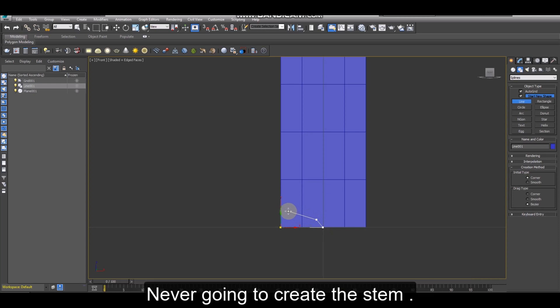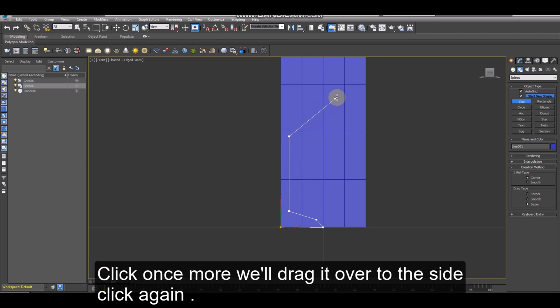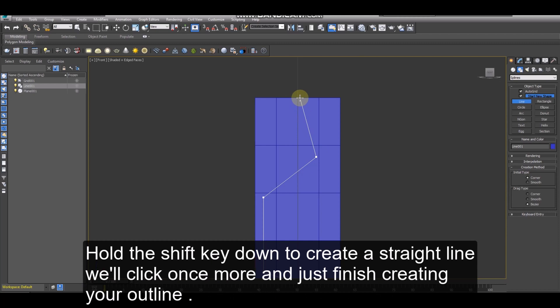Now we're going to create the stem. Hold the shift key down and we can just drag it straight up, just under half the size of the plane. Click once more, we'll drag it over to the side, click again. And then here right on the top — hold the shift key down to create a straight line, click once more and just finish creating your outline.